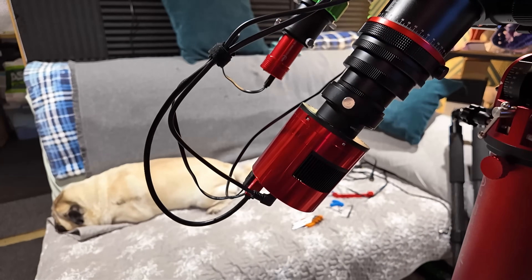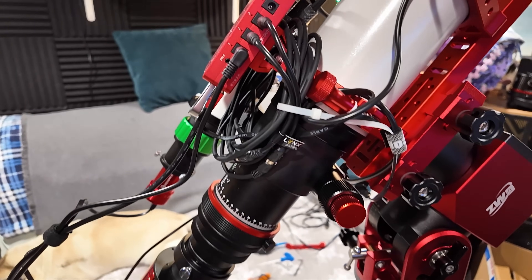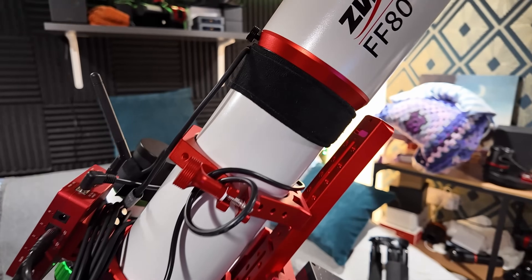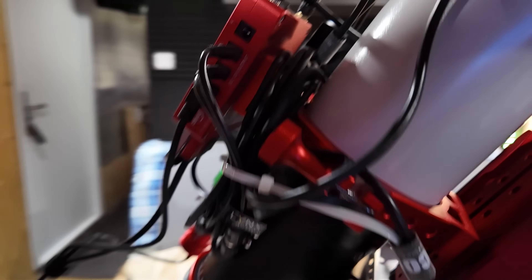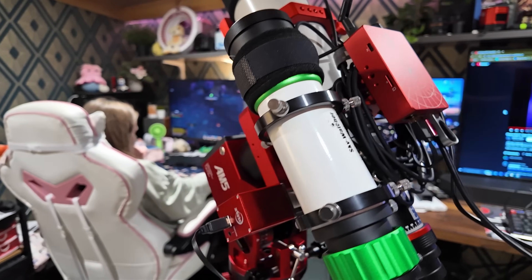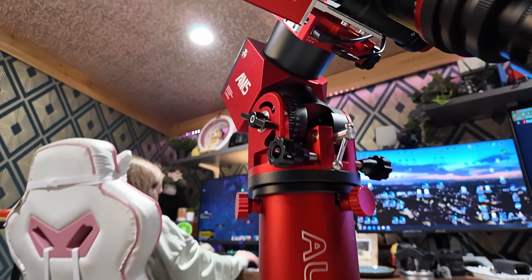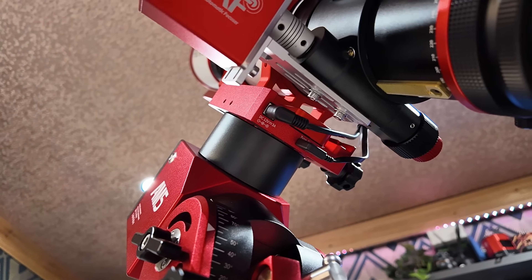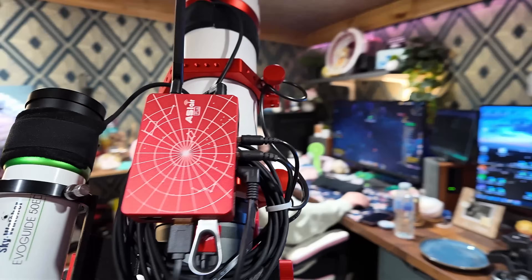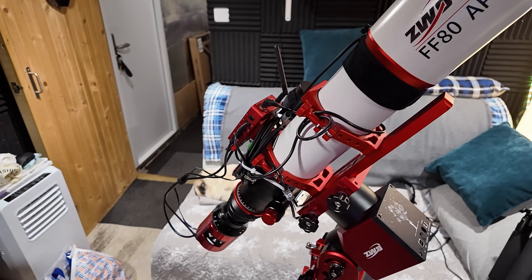We're all done finally. It's on the pier mount and it is ready to go. The cable management is pretty pristine — nothing's in a position where it can possibly snag. Everything's got usable length runs, and there we are into the head on the AM5. Very happy with the result of that. I think it's going to do a great job. All we need now is some clear skies.